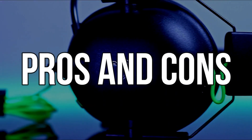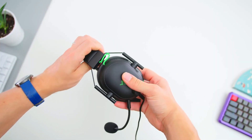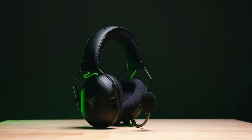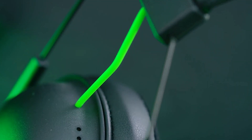Pros: extremely comfortable for long periods of time; sound tuning with Razer software; detachable USB sound card included with THX spatial audio through software; mic blocks out background noise; light, comfortable, and reasonably priced.